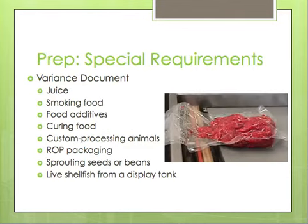They talk about certain situations where you're preparing food in a certain way and you don't follow standard criteria because of the preparation method. In that situation, you use a variance document. They list certain situations in which you have to produce that variance document. The image here is an example of reduced oxygen packaging, which is one of the points they bring up as a recreation practice with special requirements.